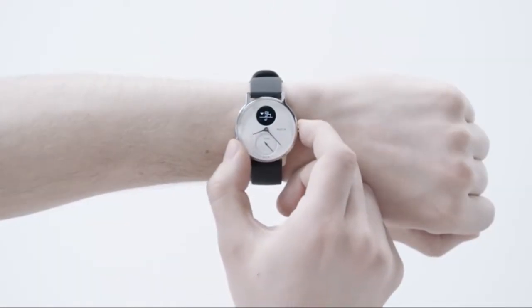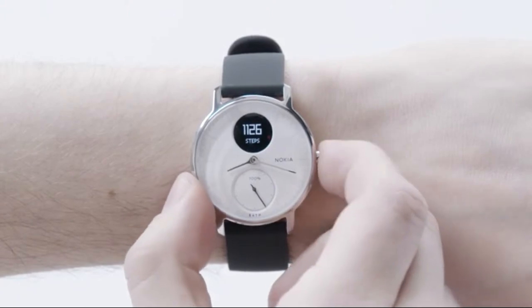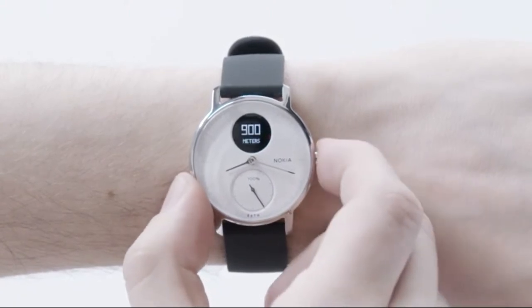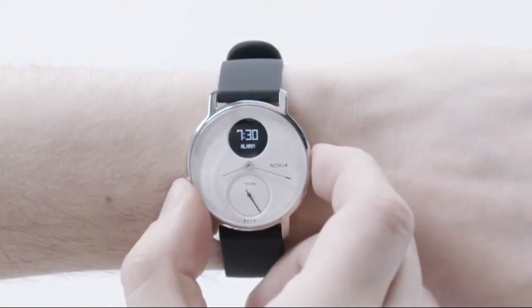Press the button again when your workout is complete. The display also shows steps, distance, calories burned, alarm time, and the date.